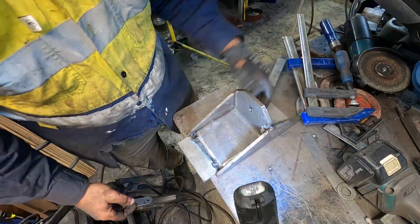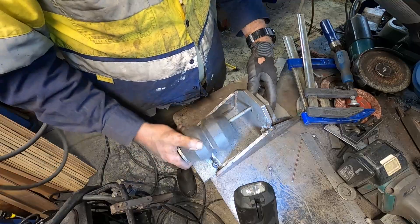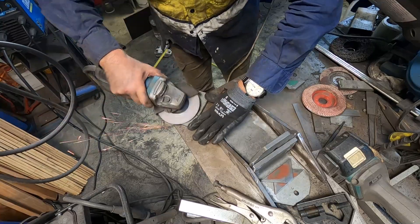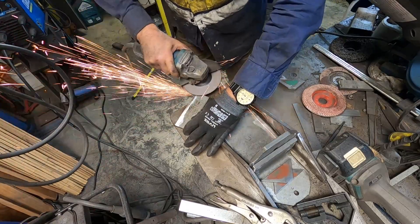I'll eventually fully weld these with the MIG welder. As anyone who's done TIG or MIG welding knows, although TIG is great, it's a lot slower for heavy-duty material like this. Here I'm putting the rubber bung and bolt in just to make sure everything lines up.